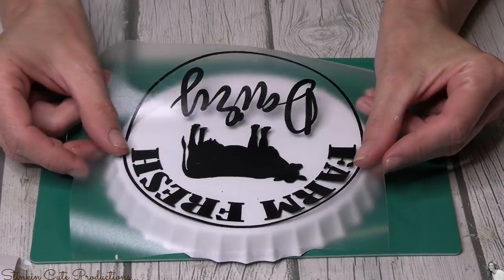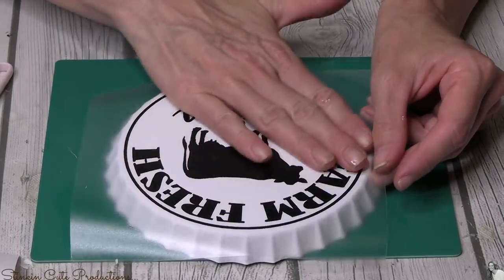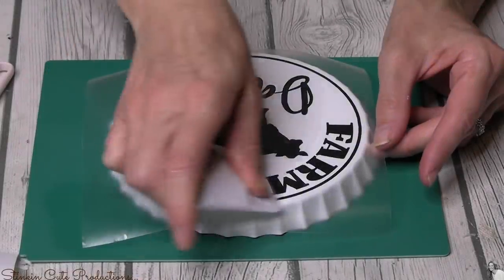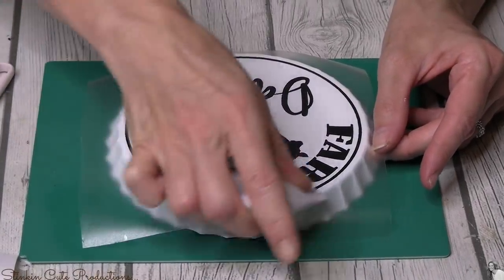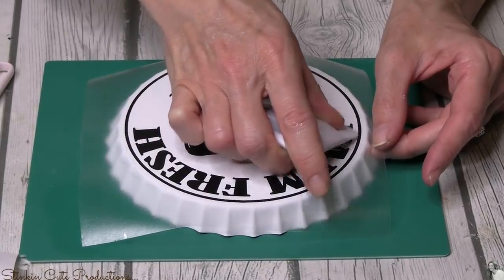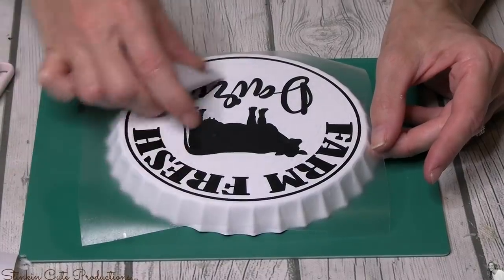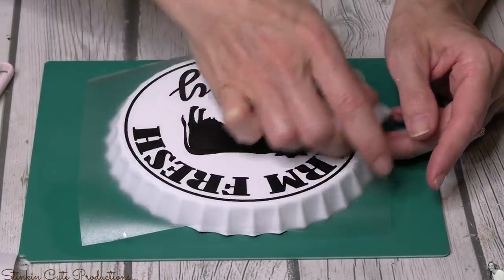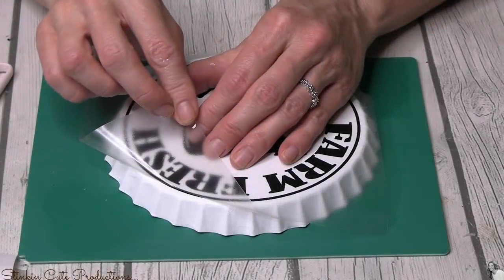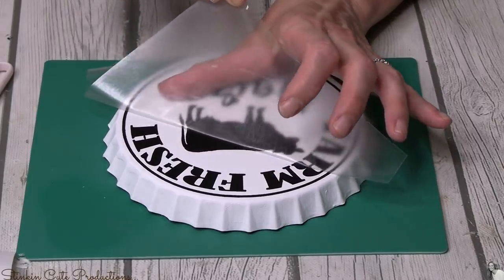Originally I was kind of feeling like I wanted to go the retro route — maybe do a 50s bottle cap, like the old soda bottles — but then I was really just more drawn to the farmhouse look. So when we came up with the idea of Farm Fresh Dairy and Farm Fresh Eggs, I don't think I even conceived of how amazing these vinyl decals were going to come out. Linda, you did an amazing job on these.